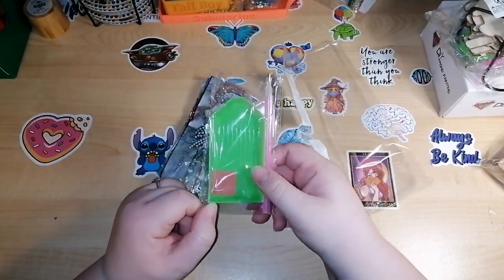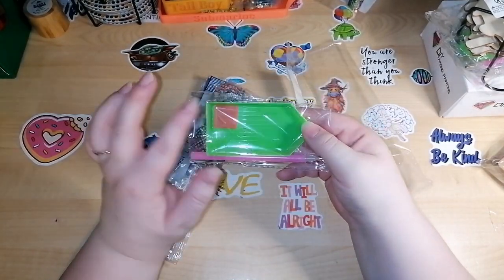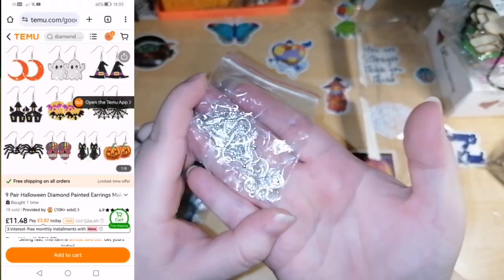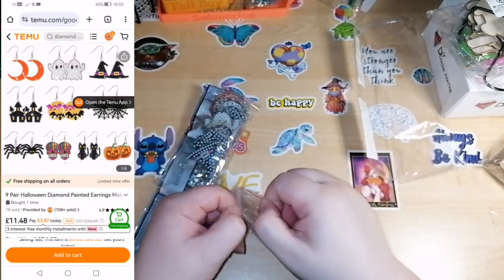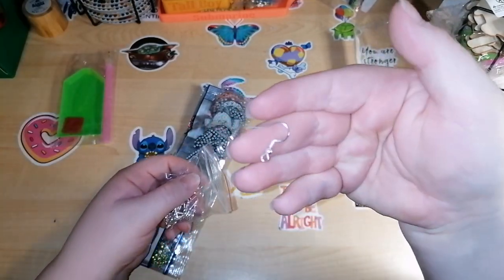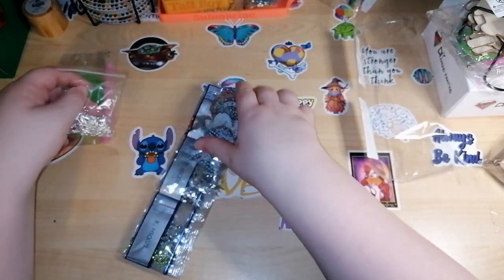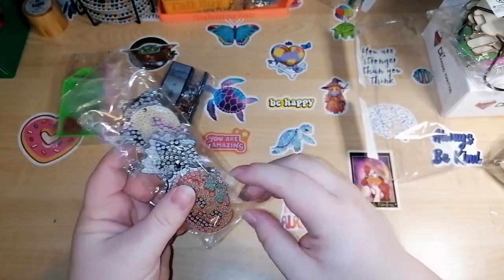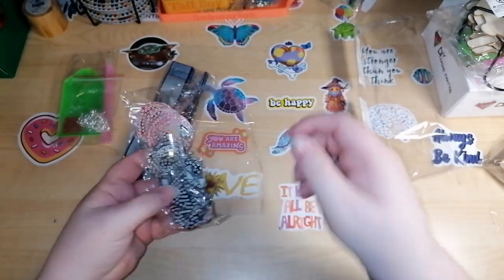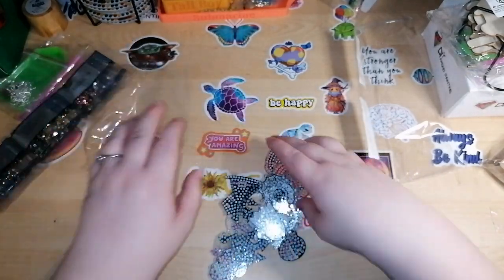So it comes with a bog standard toolkit — pen, tray, and wax. And these are some more earrings: these are all the little hoops, and these ones are for Halloween. You get a bunch of them, which is good. Let's have a look at these earrings — these are Halloween themed. I love Halloween; don't often dress up but I do love Halloween.